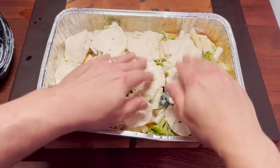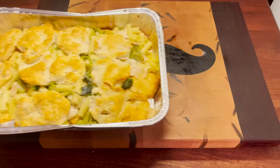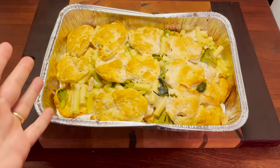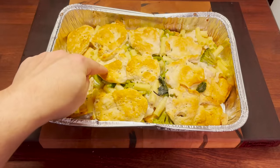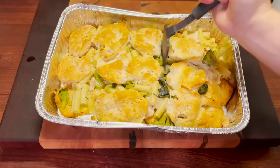Well, that's gonna have to be enough for now. See you on the other side, boys. Well, this didn't really come out anywhere close to how I thought it would. Things are not looking great for this casserole.